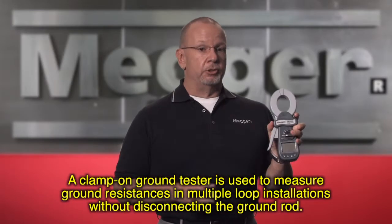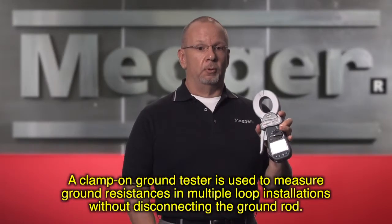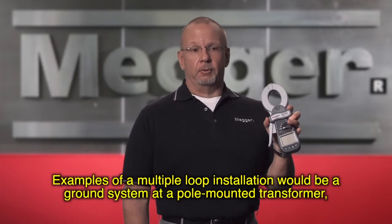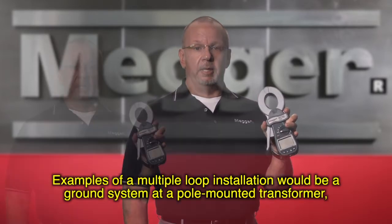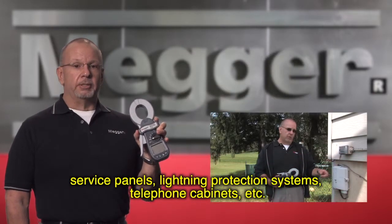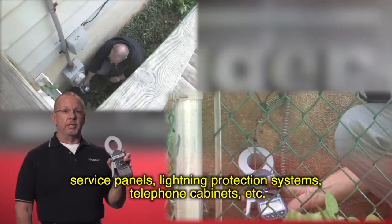A clamp-on ground resistance tester is used to measure ground resistance in multiple loop installations without disconnecting the ground rod. Examples of a multiple loop installation would be a ground system at a pole-mounted transformer, service panels, lightning protection systems, telephone cabinets, etc.